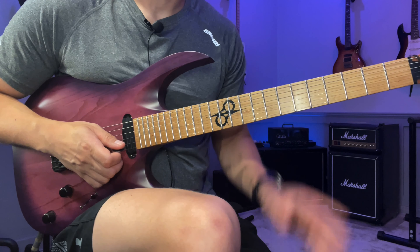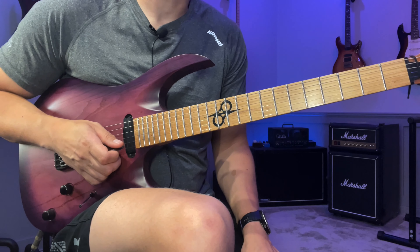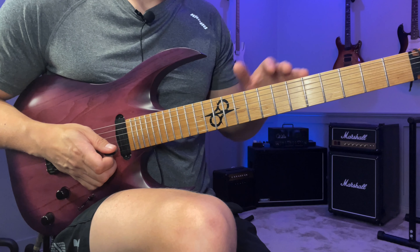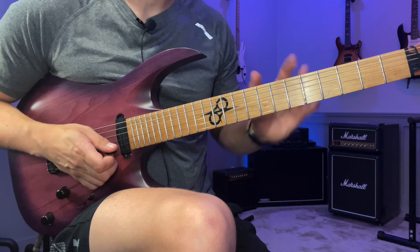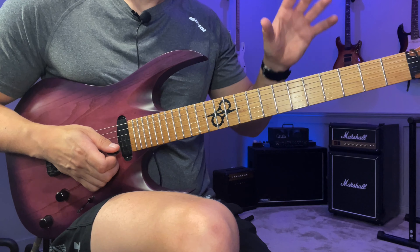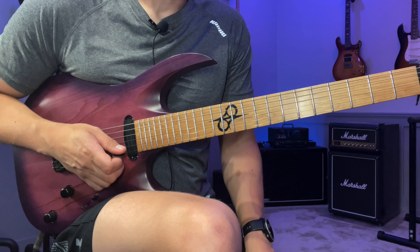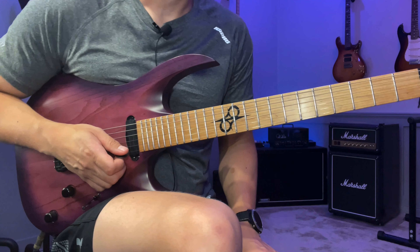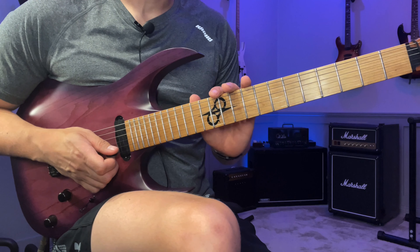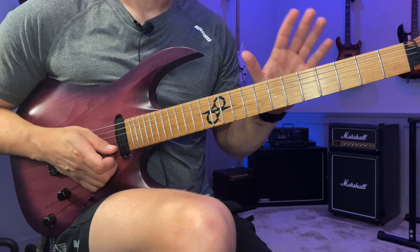If you haven't tried this way of practicing, try it — it's a really fun way to do it and you can find a lot of cool things you might not have found otherwise. It can also give you a different view of faster lines: it doesn't have to be a super strict lick you always play the same way. Instead, break it down into smaller units and put together different sentences. The more you practice this way, the freer your technique can be. If it doesn't make sense, you can scream at me in the comments. Tabs are in the description — that's it for today, see you in the next video!